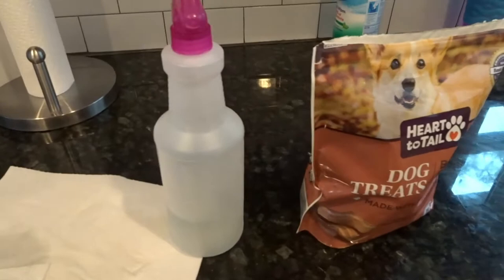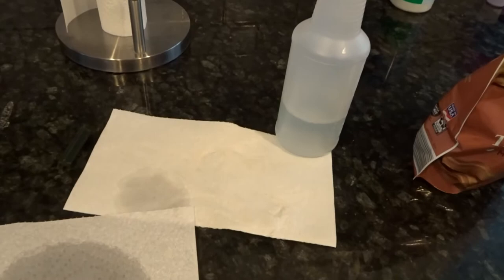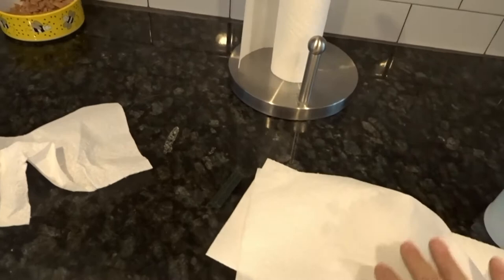Basically I start off, I have treats to give him afterwards. I've got a bottle here of diluted chlorhexidine that I get a gallon of and then I dilute it with a gallon of water, and then I put a little bit in here so I can actually get it on this napkin to clean his tail with.